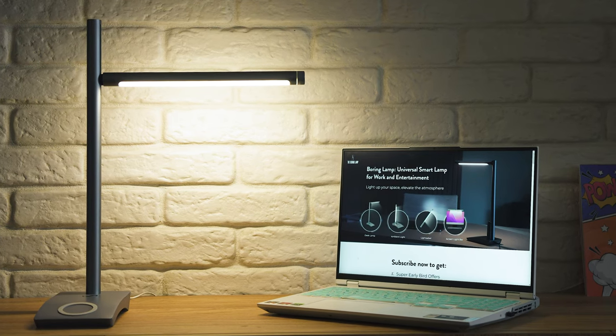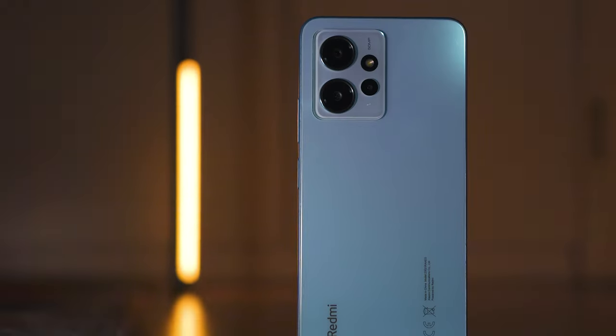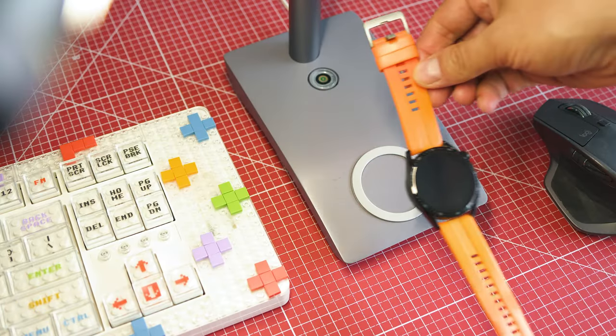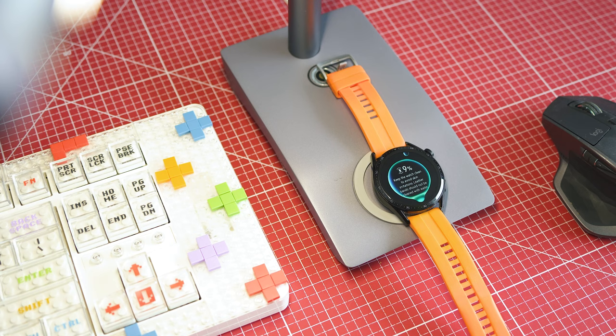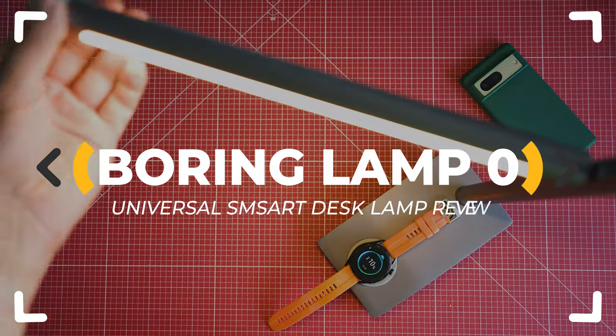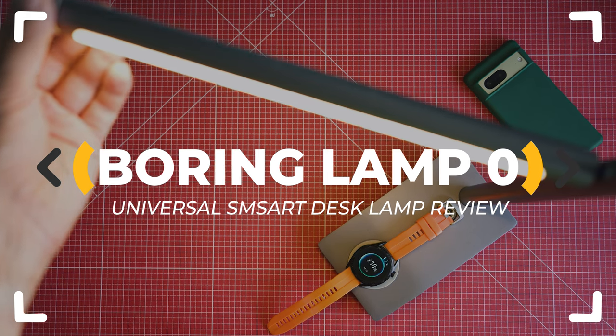Here's a desk lamp, a video lighting kit, a screen bar, and a disco lighting and wireless charger all in one single unit. It looks like the transformer of all the desk lamps out there, but is it the best one?